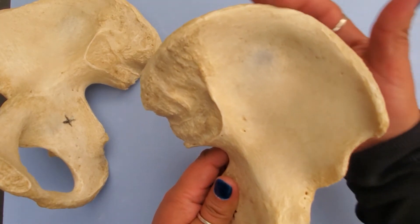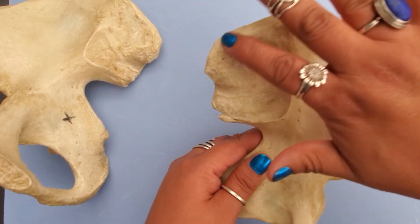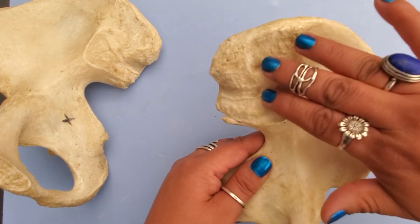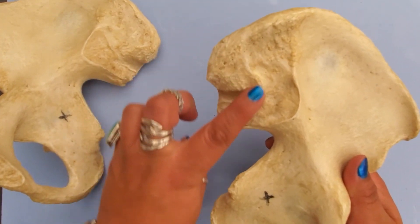Up at the top of the ilium is what we call the iliac crest. Towards the backside, we have this rough surface — this is where the sacrum would articulate. We'll learn about the sacrum when we get to the axial skeleton and discuss the vertebrae, but that rough surface is called the auricular surface.